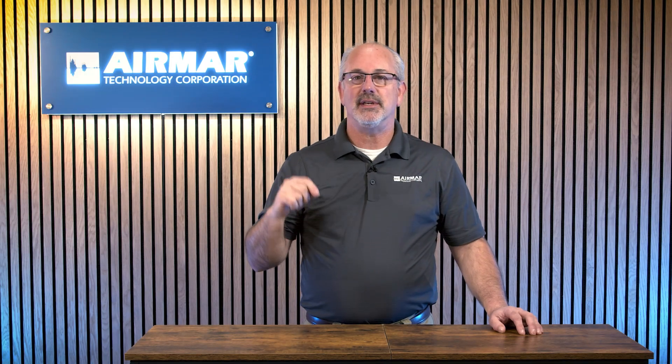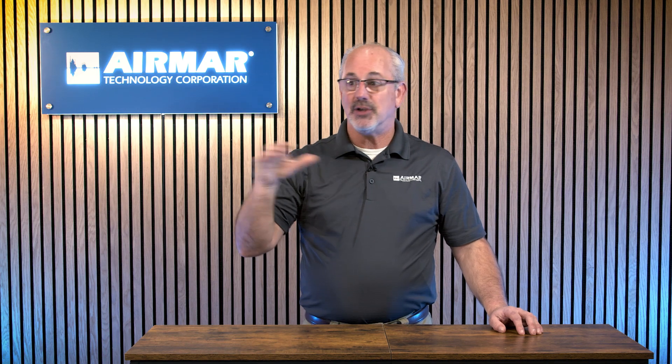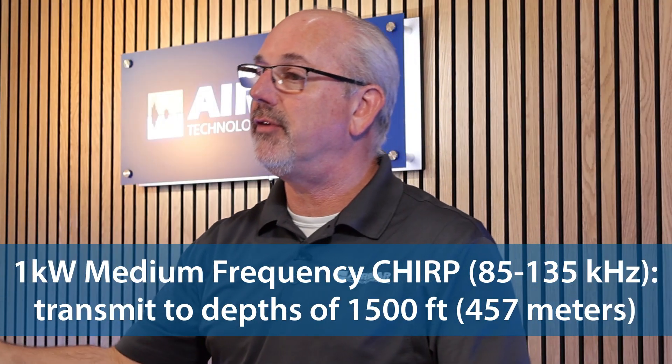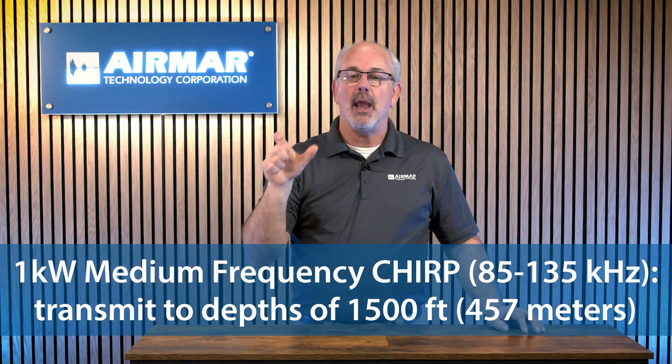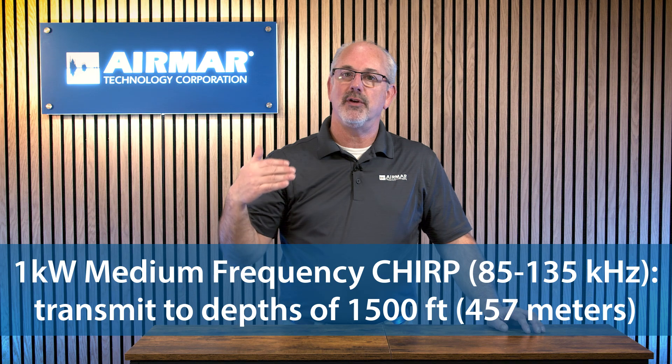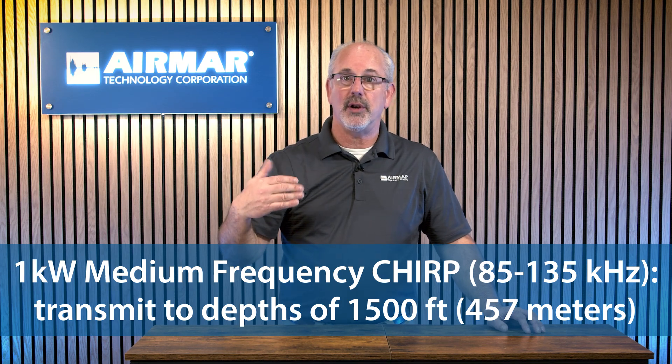The medium frequency is that 85 to 135 kHz band of frequencies that we put in our transducers. That's going to be a great all-around performer. It's going to give you a good bottom definition and more depth capabilities than the high frequencies — now you're going to have capability of seeing bottom and fish out as deep as 1,500 feet. That is a great frequency band to use when you're fishing out in that 600 to 700 foot range, where you want good definition of the bottom and to see species separated from the bottom.